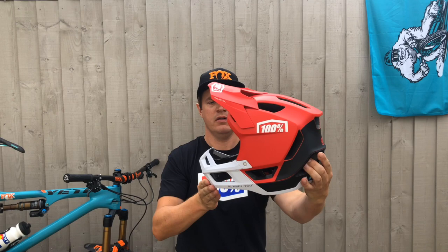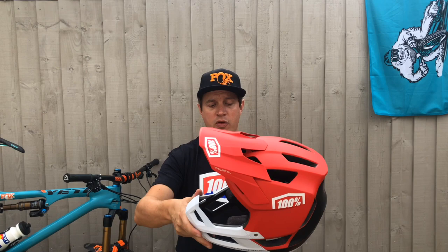The all-new Trajecta — a lightweight full-face helmet for Enduro and all-mountain use.